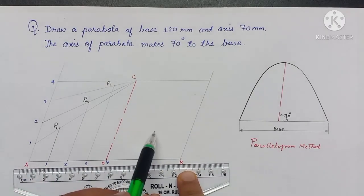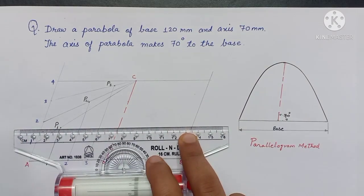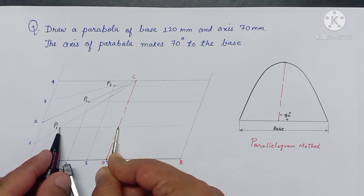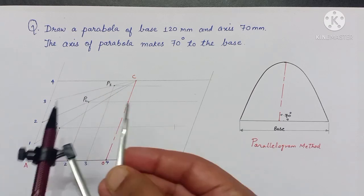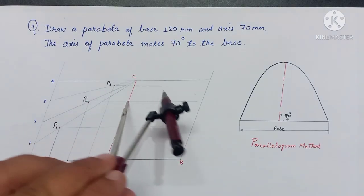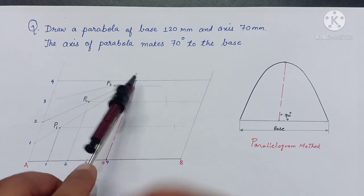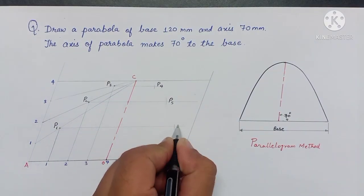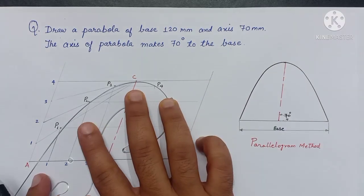Now to complete the remaining half of the curve, we will transfer these points to the right-hand side. Measure P1 from the axis and copy this dimension. Measure P2 from the axis, then P3. Now connecting these points together smoothly, we will get the complete profile of the parabola. Try to connect a minimum of 3 points at a time.